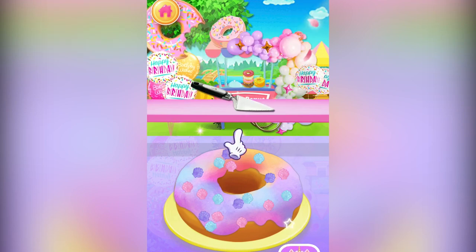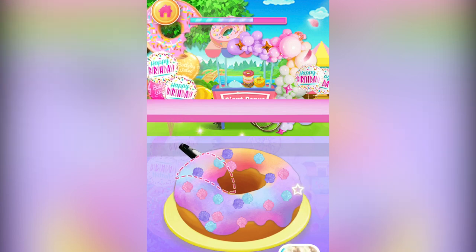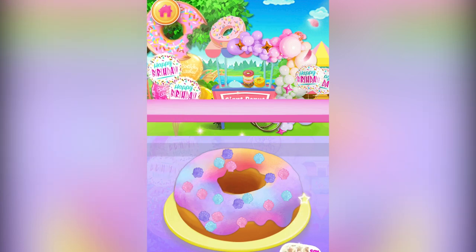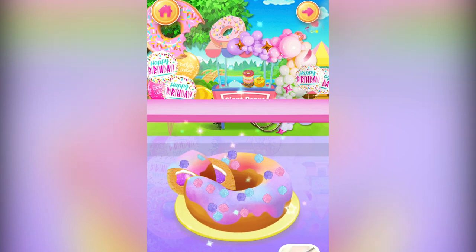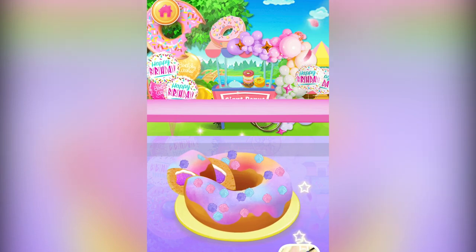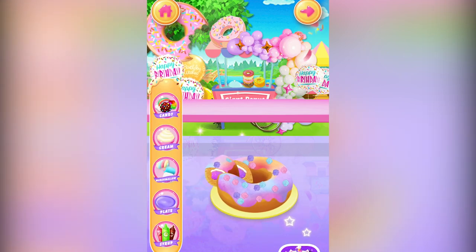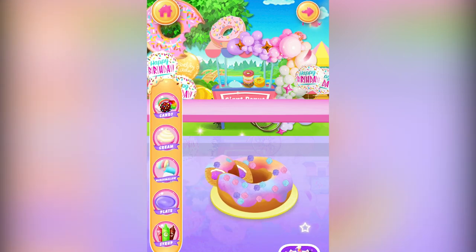Finally, let's cut the giant doughnut cake. Well done! Time to decorate! Choose whatever you like to decorate your food.